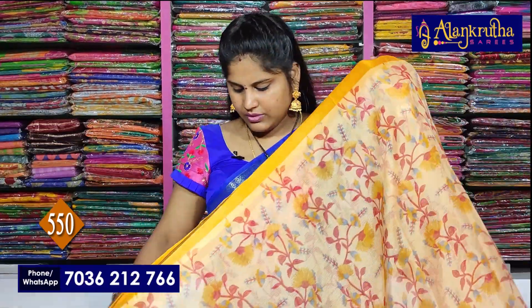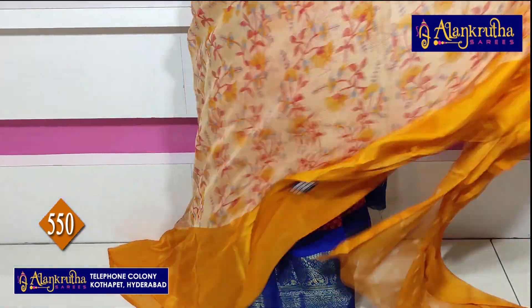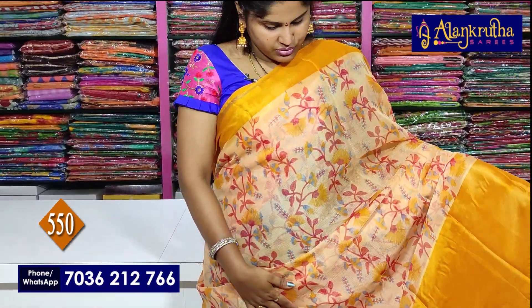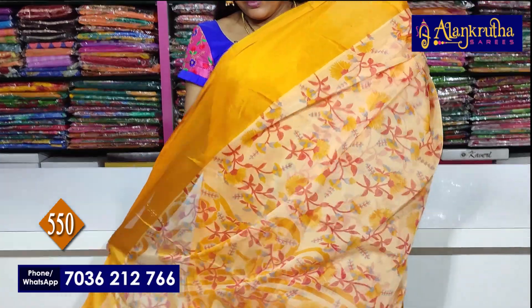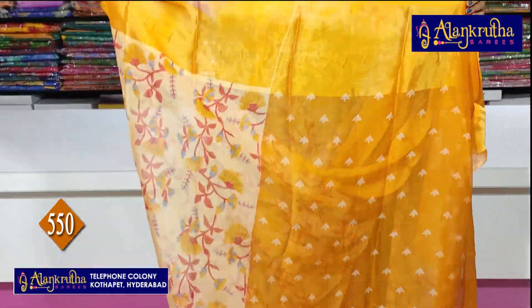So next sari — mask melon shade, or golden yellow. Golden color. This is the Pallu, and it is the blouse.